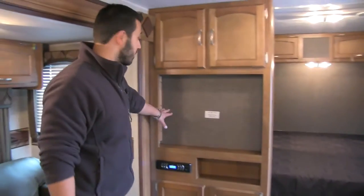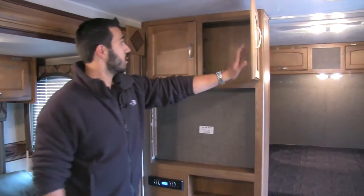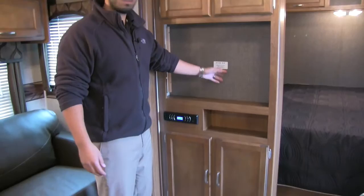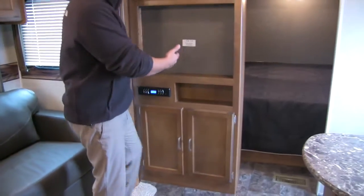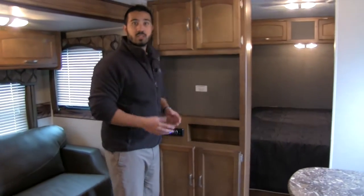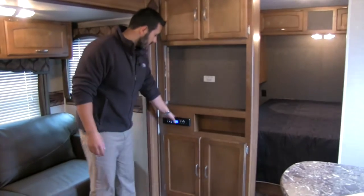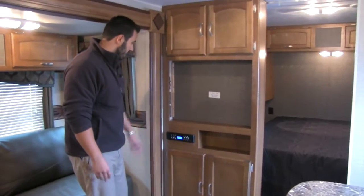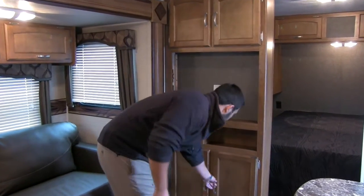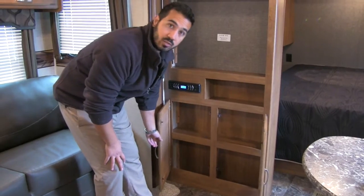Right behind me is going to be our entertainment center. You get some storage up top, and a cut-out for your LCD TV where you can put a mounting bracket — a swing arm bracket is nice so you can swing it around to watch from the kitchen, dinette, or couch. Right here is going to be our multimedia center, which is Bluetooth capable and will control the speakers both inside and outside. Underneath we're going to have some additional storage.